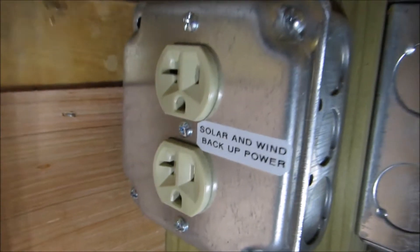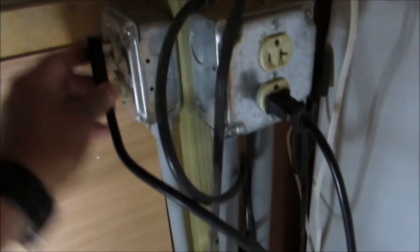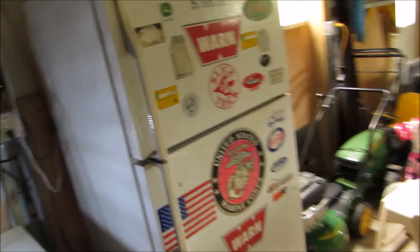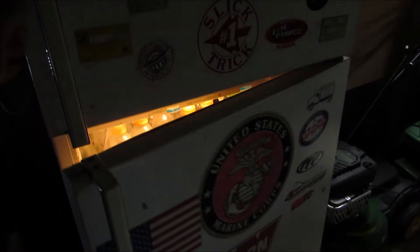The refrigerator and freezer aren't working on grid power, but I put this solar backup right here — solar and wind backup power. So all I'll do is take this cord right here and cross my fingers. I did all my homework. There you go, new plug.